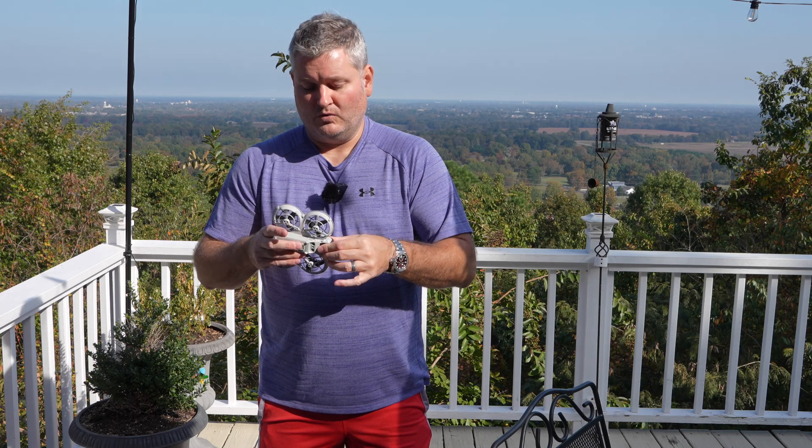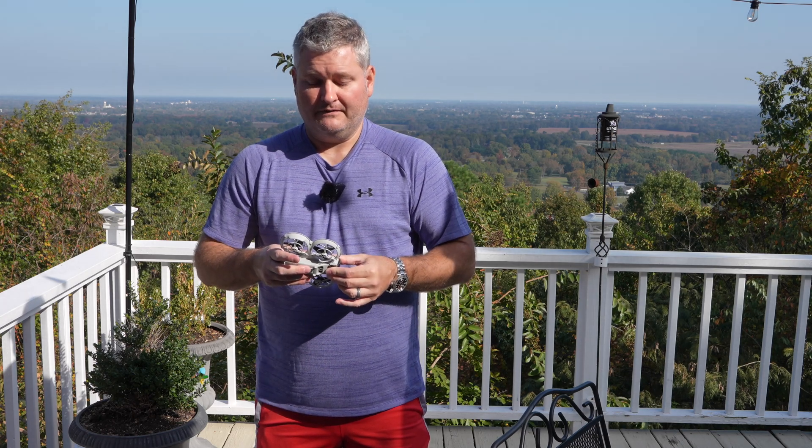I want to remind everyone, like always, I am the drone evangelist and I always practice and preach safe and responsible drone use. Because if we don't all come together as fellow drone evangelists and practice and preach it, this hobby could cease to exist — and that would be catastrophic.